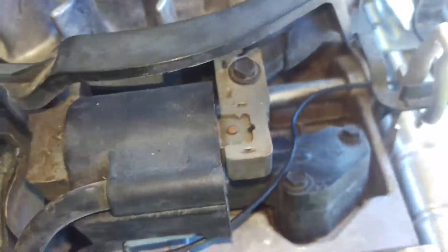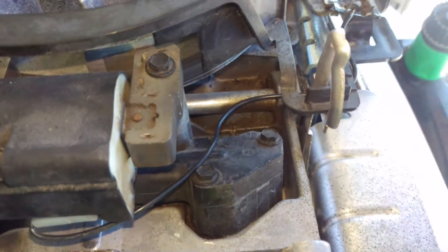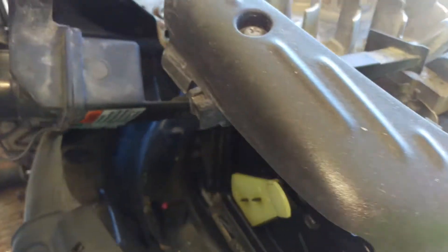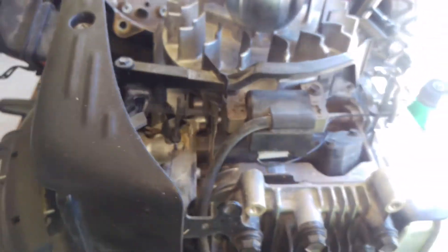That spring goes to the governor. Just being off by that little bit right over here in the linkage — the dogs and the linkage — that's gonna be enough to make it go 'bro bro bro bro,' surging like that.